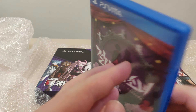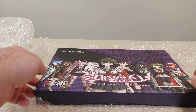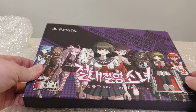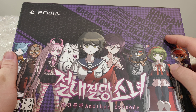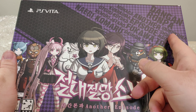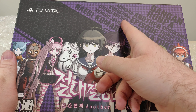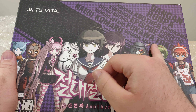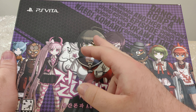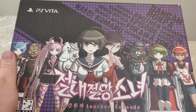Inside we have a little pamphlet, which is nice. We got the different bullets and a nice little manual. I like that it came with the manual — my other copy, the physical copy, did not come with the manual. And here you have the cartridge.